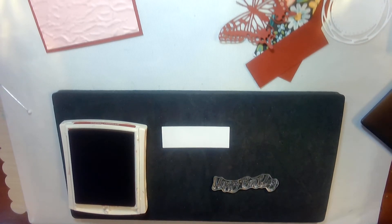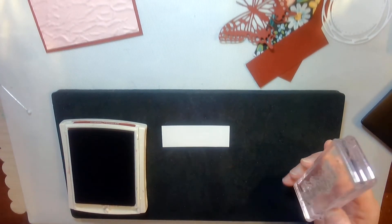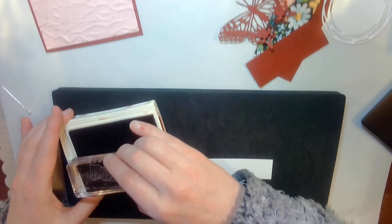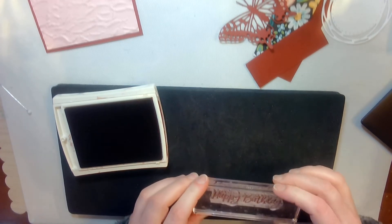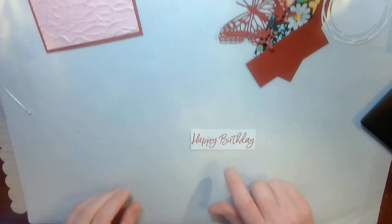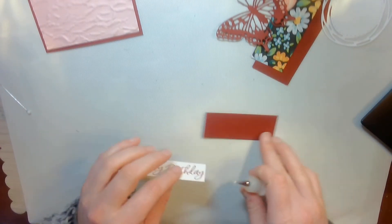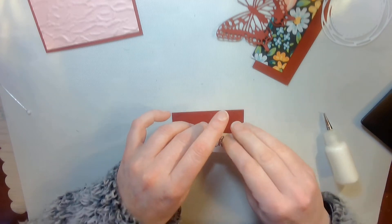This stamp comes from the Sweet Ice Cream stamp set — it was just the right size. You always got to have the right stamp for the card. That cardstock piece is 3 by 1 inch, and I'm going to put it on a piece of Cherry Cobbler that is 3¼ by 1¼. I'll go ahead and do that.